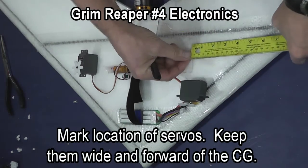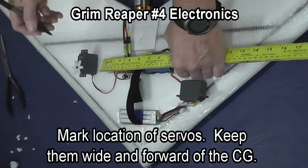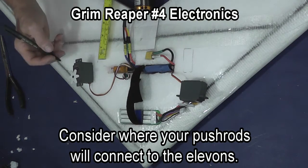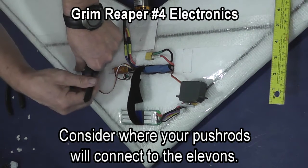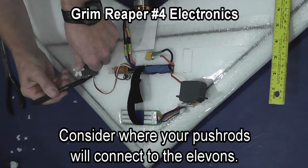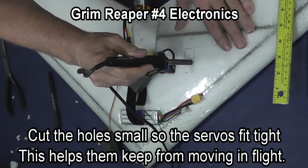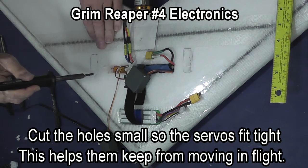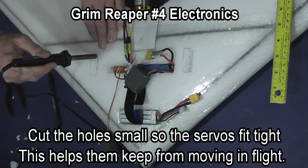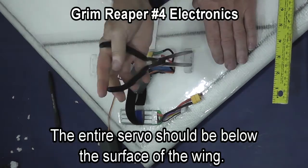You want to make sure as you decide on a location for your servos that you get them as wide as you can, but also that you have enough wire that they will reach from the receiver to the place you are going to mount the servo. Take into consideration also how they line up with your elevons. As you cut the holes for the servos, make sure you cut the holes small so that the servo wedges tightly into the wing.